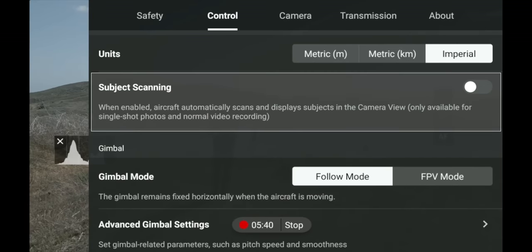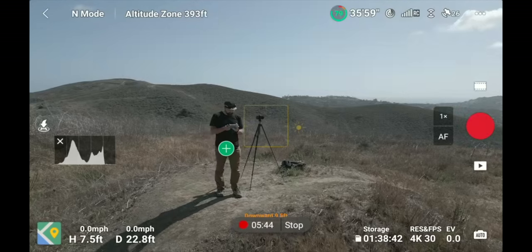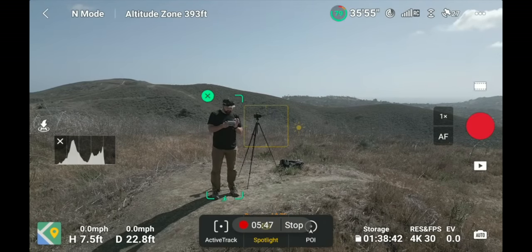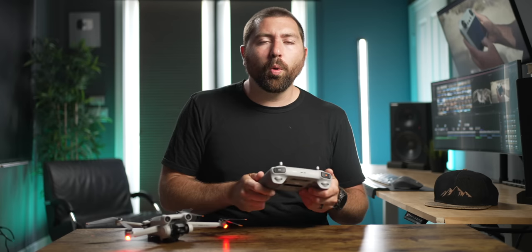One thing I've noticed they've added in the menu is a way for it to auto-select a person. As you can see on the screen it knows there's a person, and then you can click the plus icon and it's going to lock onto that subject — it's easier than dragging corner to corner.